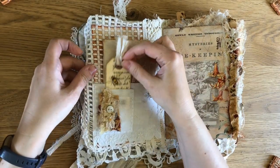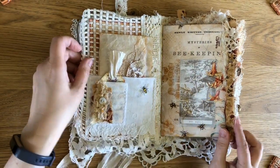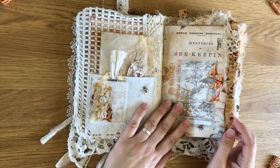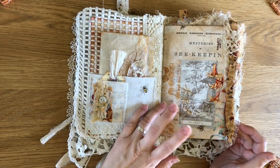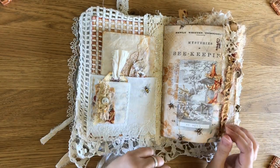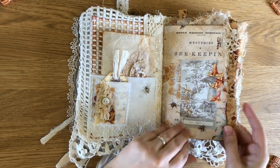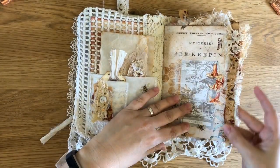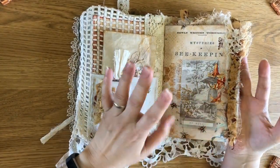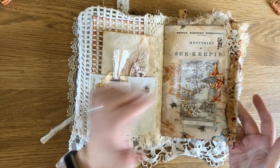There's a wee tag here in the front and a little pocket. All of this, other than a couple of wee bits I ripped out of old books, is all the kit — so I didn't use anything else and I just added lots of fabric bits. There's quite a lot of bits like this through the book; they're not tucks or pockets or anything, they're just there to look pretty.